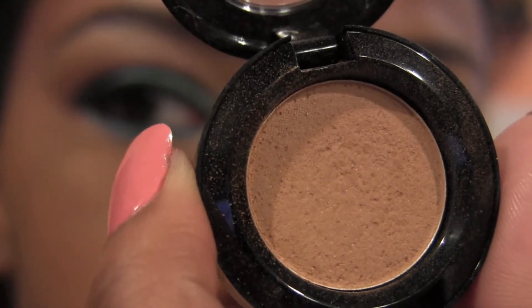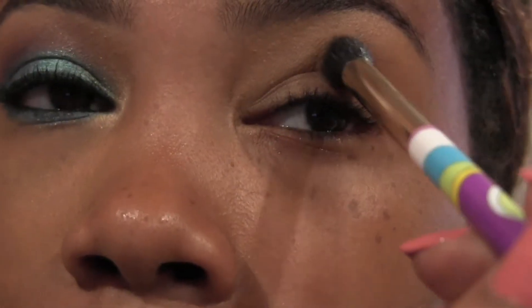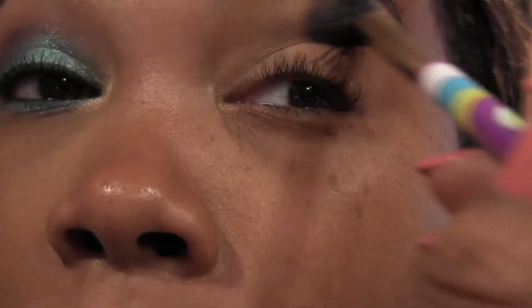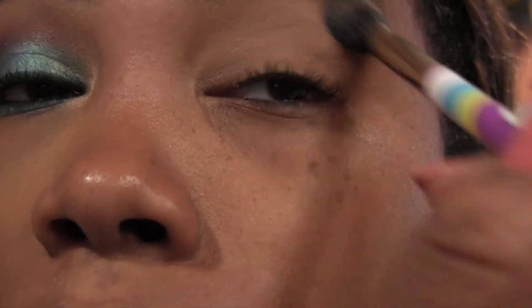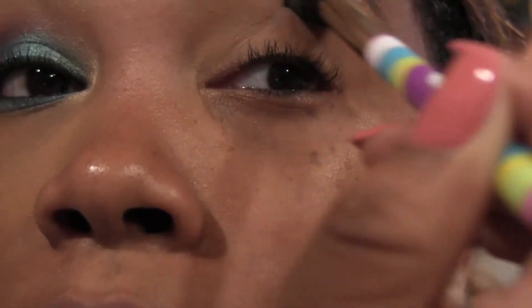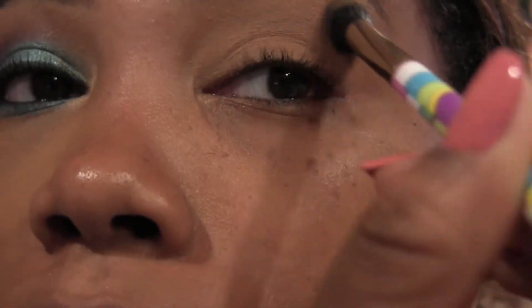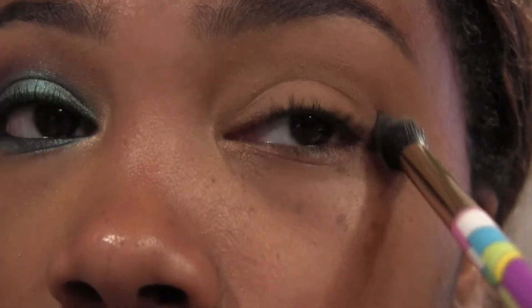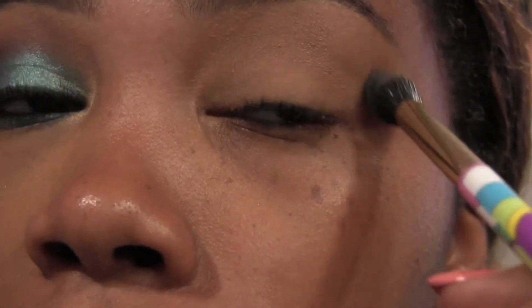Hey guys, welcome back! We're going to get started with this blending color from NYX and put that all over the eye. This is going to help us blend out our colors easily and give a nice transition from our crease colors up to our brow bone highlight color. And isn't that brush so pretty? I love that brush — that brush had my name written all over it.